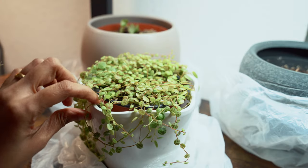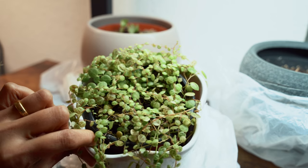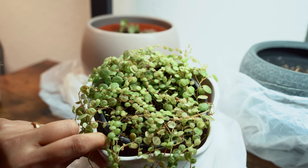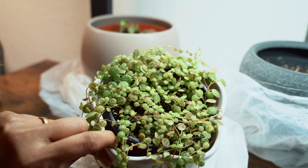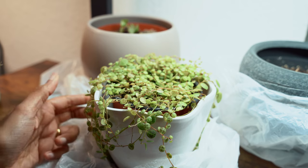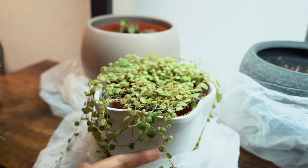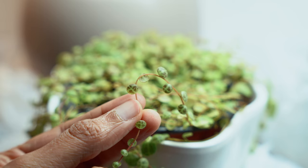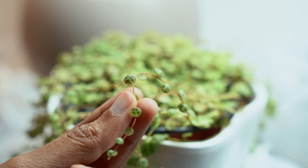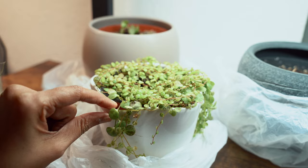This is my string of turtles — same story as my fittonia. It was struggling in my apartment but once it was moved to these bags it's never been this happy. I haven't seen string of turtles classified as a humidity-loving plant, but in my experience they love their soil to be moist and their environment to be humid — that is why they did well inside these bags. So if you are struggling with any humidity-loving plants, try this method: pack them in a bag and wait a couple of weeks till they grow back.